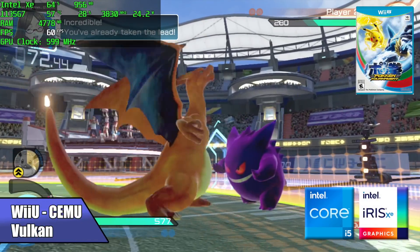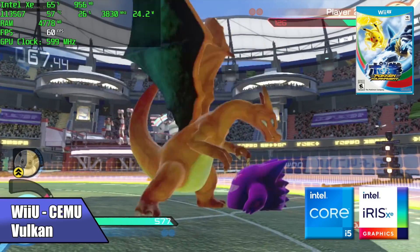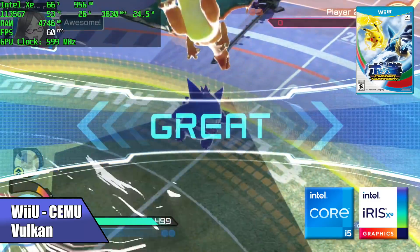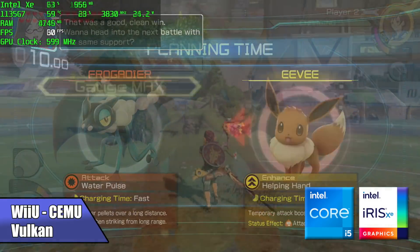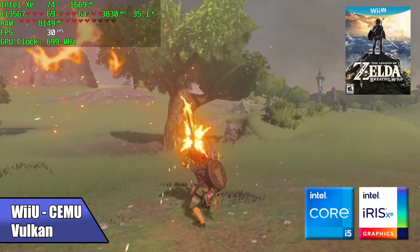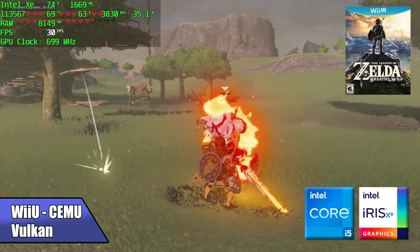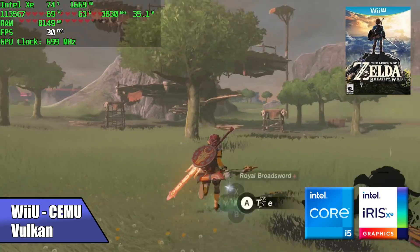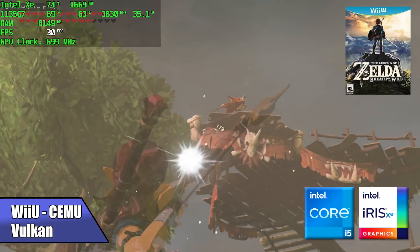Finally I had to throw in some Wii U using the Cemu emulator with Vulkan backend and async shaders enabled, and it ran everything I threw at it — really, really well. I tested Bayonetta, Mario Kart, and even Breath of the Wild. For Breath of the Wild you'll want to set it to 30 FPS, because at 60 FPS in FPS++ it will only do about 54 FPS. The CPU is pulling 35 watts here but running really well — given that this is a mobile chip, across all the emulators tested, this thing is rocking out.